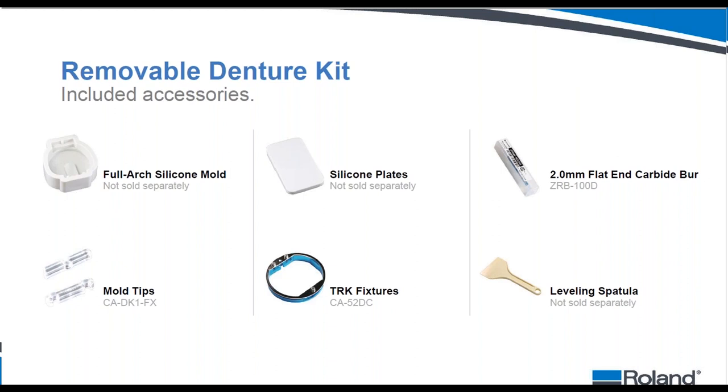The TRK kit includes: six full-arch silicone molds, six silicone plates for stacking inside a pressure pot during polymerization, your first two-millimeter flat-end carbide bur, a bag of 50 mold tips to fix the poured puck to the material adapter, three TRK fixtures that simulate the 98mm puck diameter inside the material adapter, and a leveling spatula.